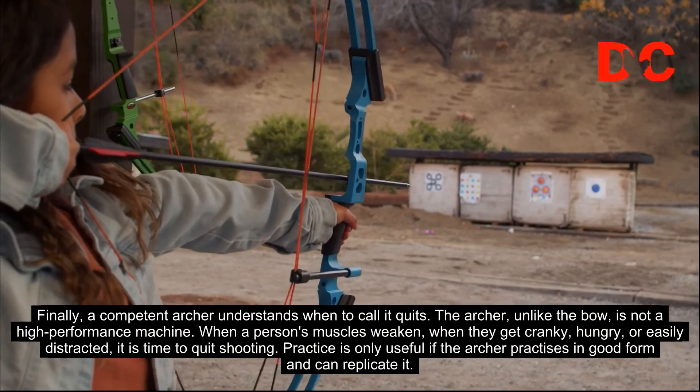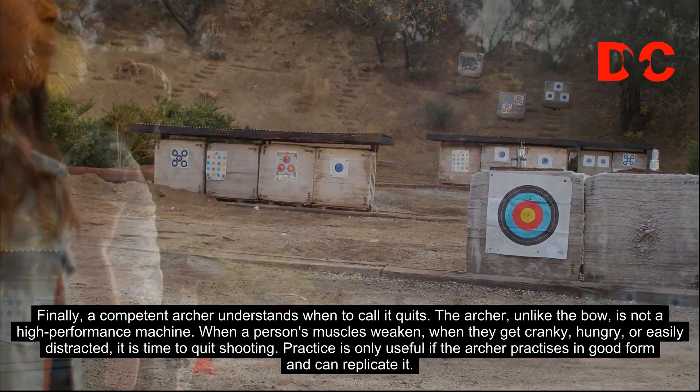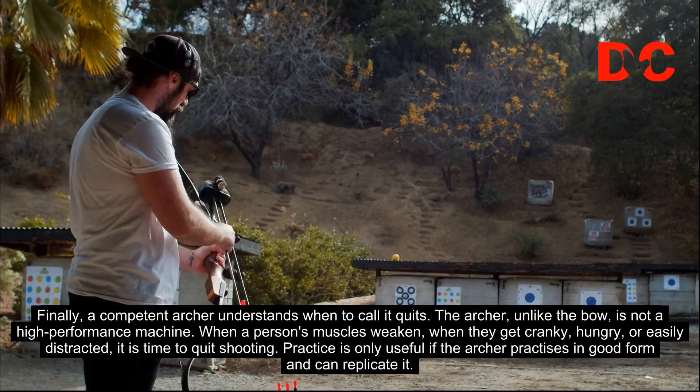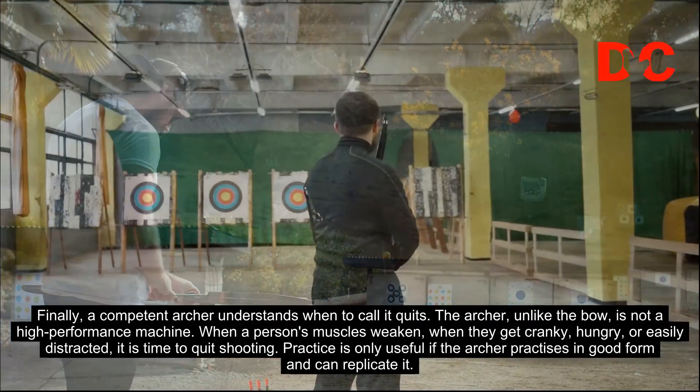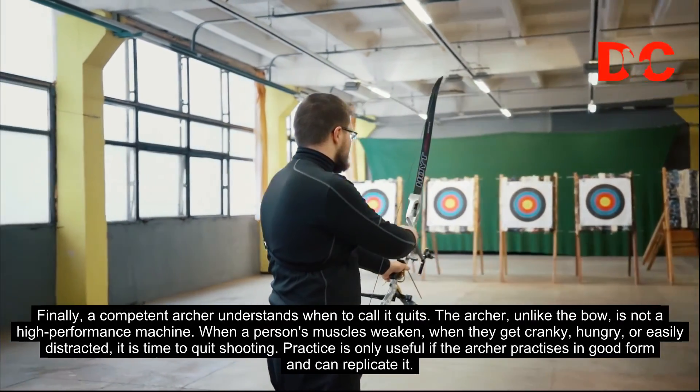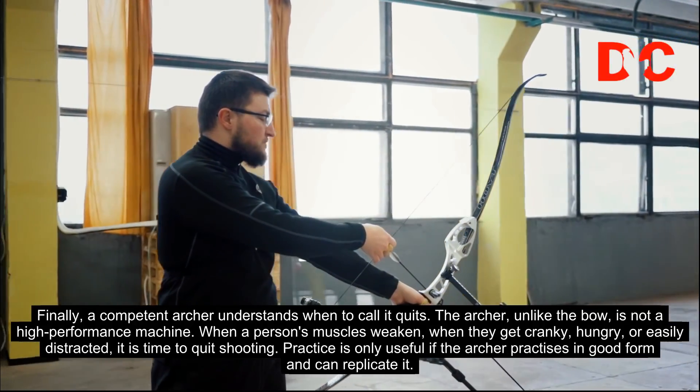Finally, a competent archer understands when to call it quits. The archer, unlike the bow, is not a high-performance machine. When a person's muscles weaken, when they get cranky, hungry, or easily distracted, it is time to quit shooting. Practice is only useful if the archer practices in good form and can replicate it.